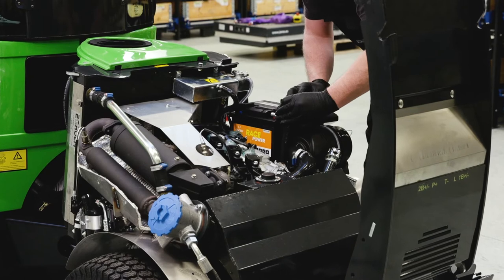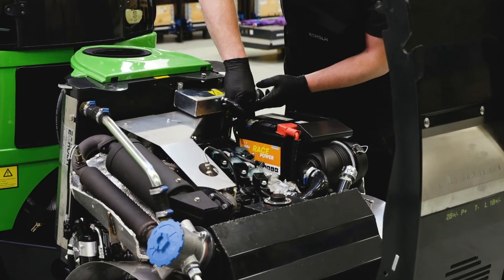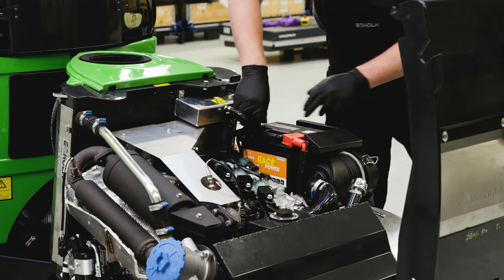The battery is placed beside the air filter. Check the fluid level and that the battery poles are clean and screwed tight to the poles.